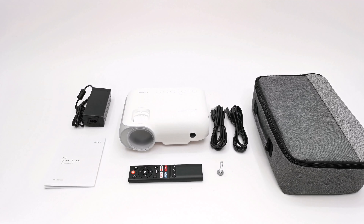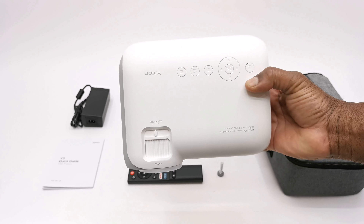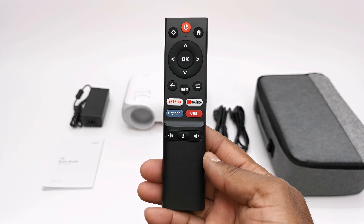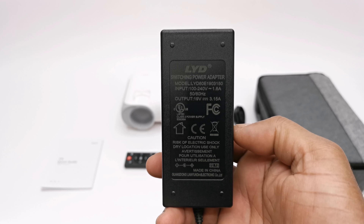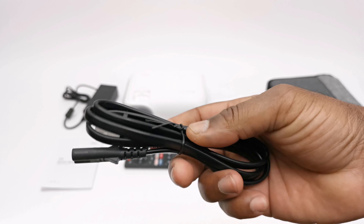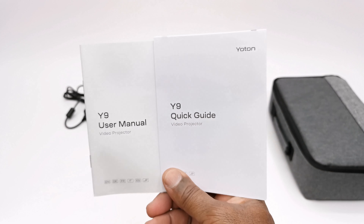Having completed the unboxing, the package includes the Y9 unit itself, one infrared remote with dedicated Netflix, Prime Video, and YouTube buttons, one HDMI cable, a 19V 3.1A DC power supply, one AC power cable for the power supply, a screw-type kickstand, a user manual, and a quick start guide.